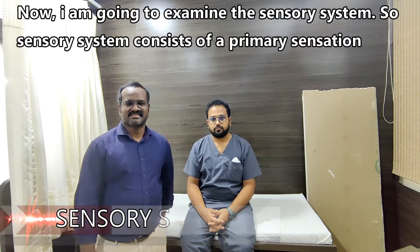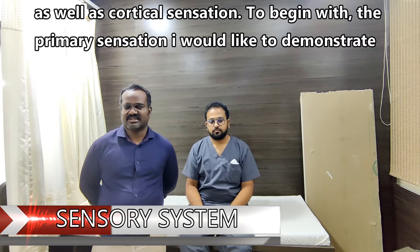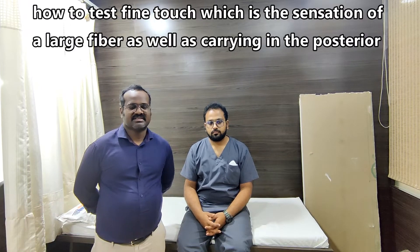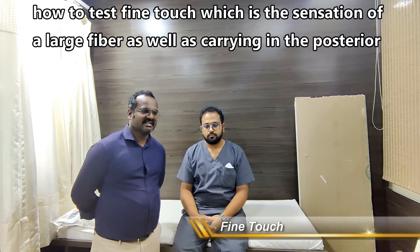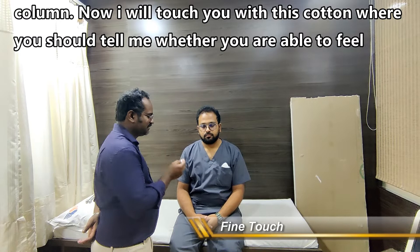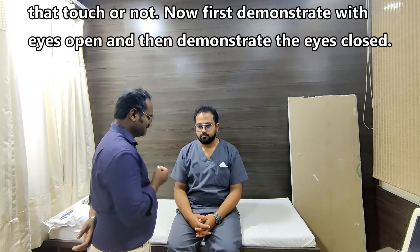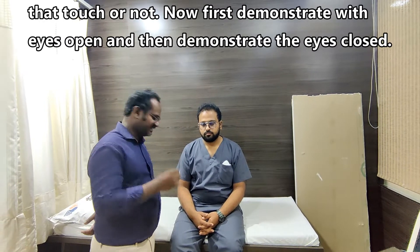Welcome back to the video. The sensory system consists of primary sensation as well as cortical sensation. To begin with primary sensation, I would like to demonstrate how to test fine touch, which is a sensation of a large fiber carried in the posterior column. I will touch you with this cotton and you should tell me whether you are able to feel the touch or not. First demonstrate with eyes open and then with eyes closed.